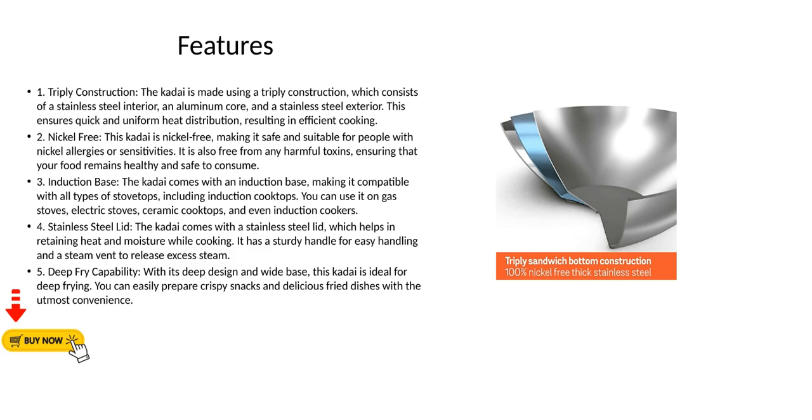Feature 3 - Induction Base: The kadai comes with an induction base, making it compatible with all types of stovetops, including induction cooktops. You can use it on gas stoves, electric stoves, ceramic cooktops, and even induction cookers.